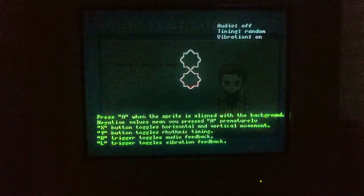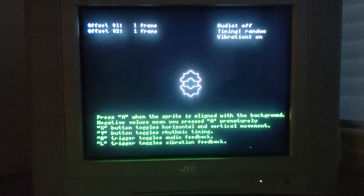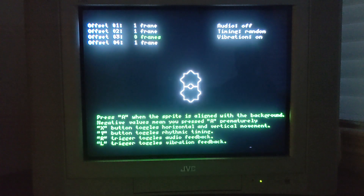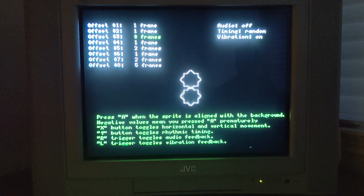My gameplay really didn't feel laggy. However, I did do a lag test through the 240p test suite. As you can see, there is no lag on the reflex test, as I am hitting one or zero frames most of the time.